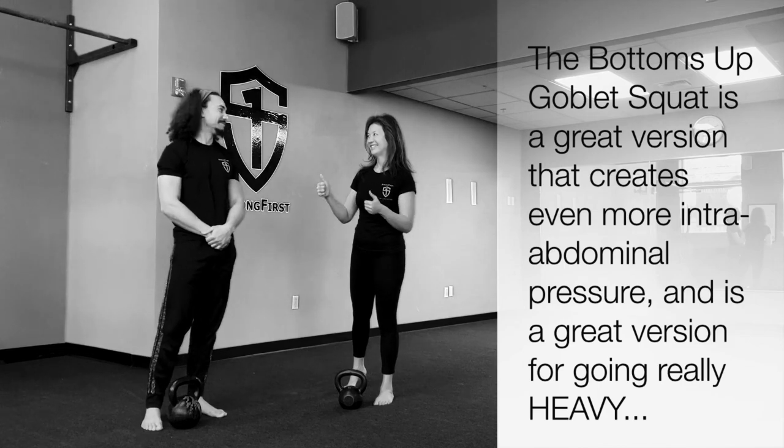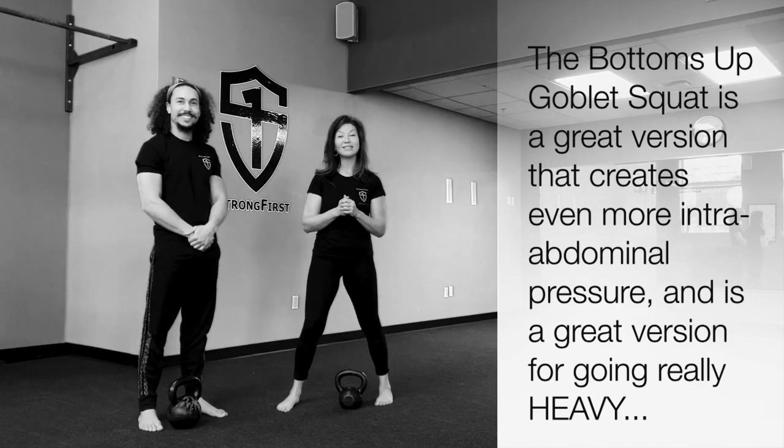How was that? A lot of tension to the upper chest and core. Awesome! Give it a shot and see what you think.